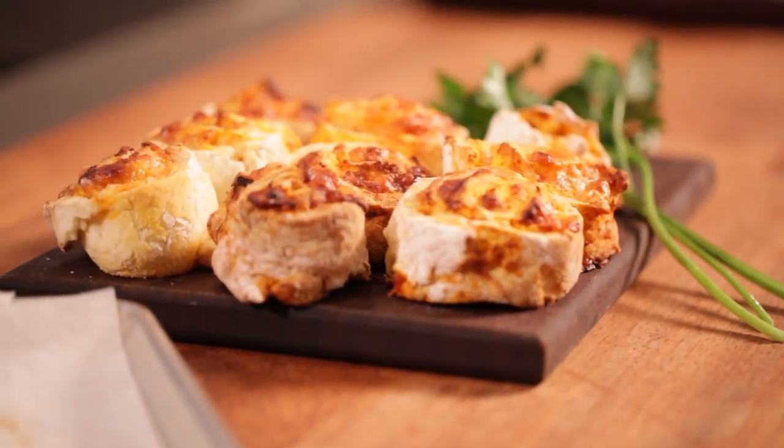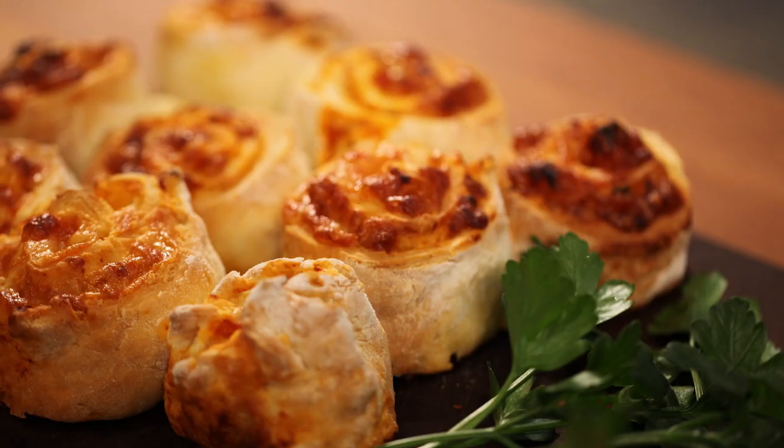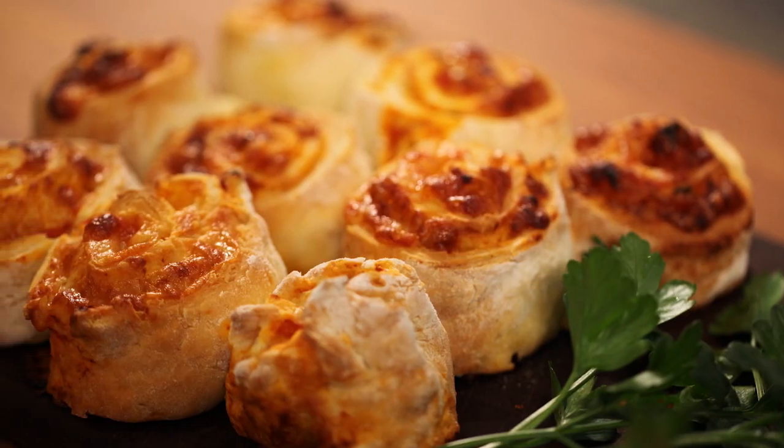Now we have our baked scrolls — they smell absolutely delicious. That waft of pasta sauce, pizza, and cheese has all come together in these scrolls. They're cooked really beautifully — still nice and fluffy but a little bit crispy on top. All you need to do now is eat and enjoy the perfect snack, breakfast, lunch, or dinner. These are the pizza scrolls made with yogurt.